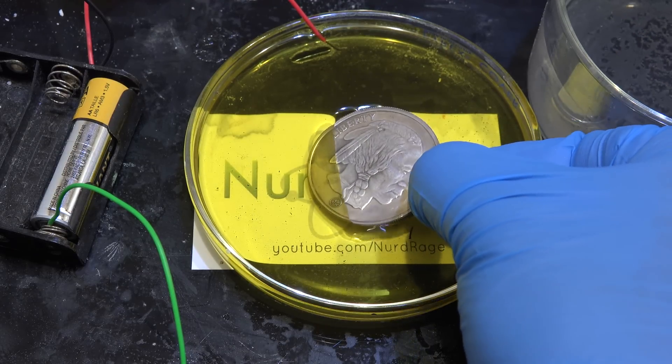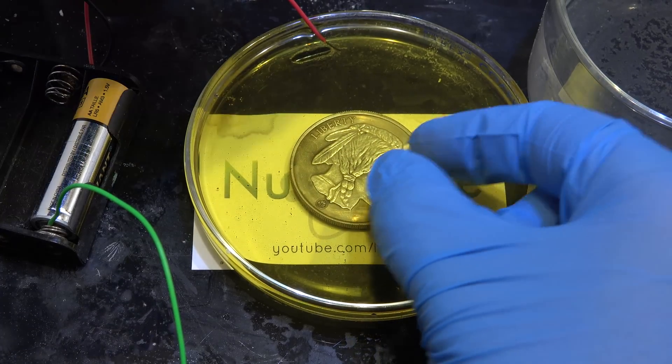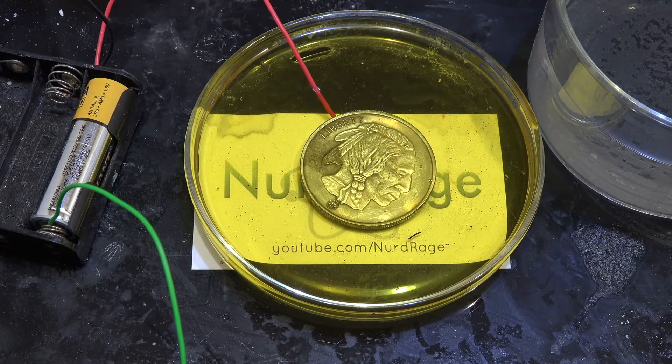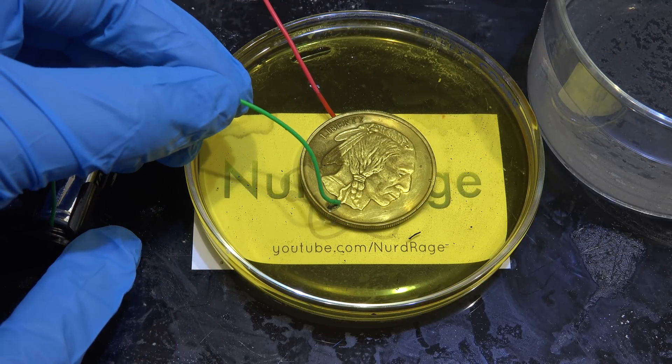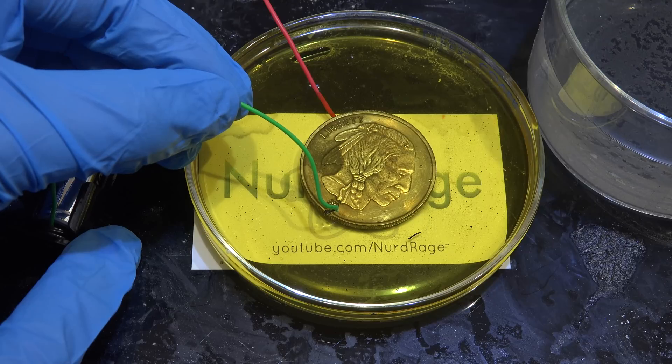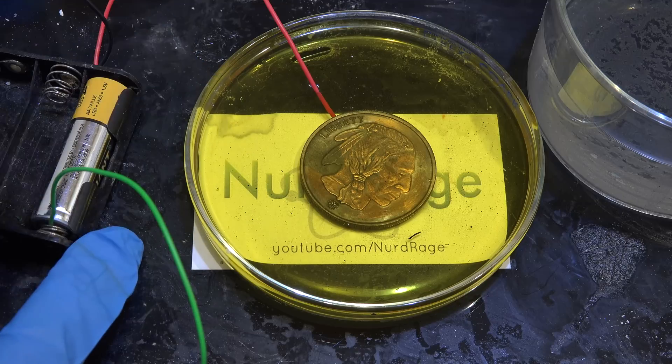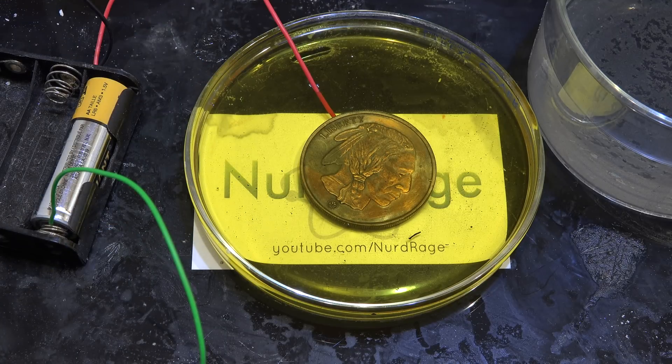To do the anodizing — or toning as it's sometimes called — we connect the coin to the positive end of the battery and make it an anode. Now we just touch the negative end, or cathode, to the solution. And there we go: years of tarnish made in just a few seconds.